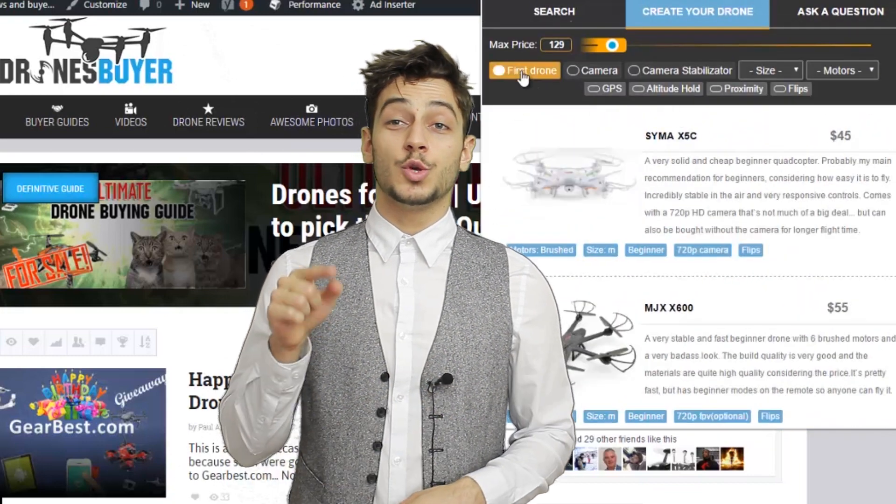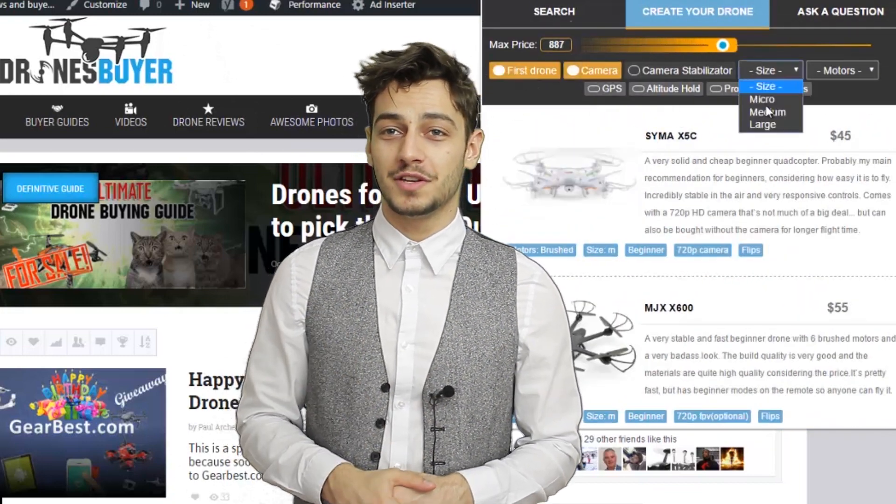You can check the link for the Chrome extension in the description. Thanks for watching, and don't forget to subscribe if you want to see some Mavic Pro versus Phantom 4 comparisons in the near future.